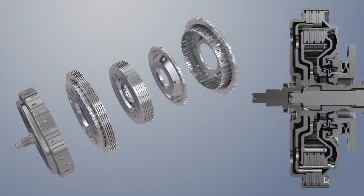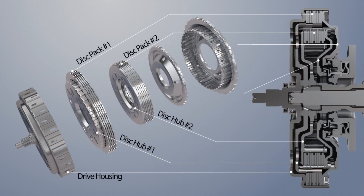In our new dual clutch, there is a drive housing, two disc packs, two disc hubs, and two pressure plates.